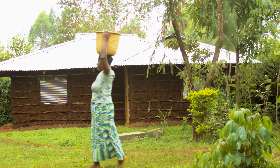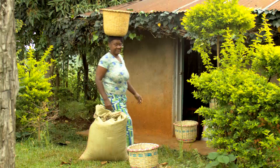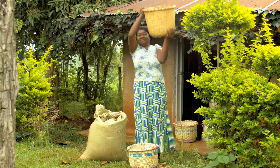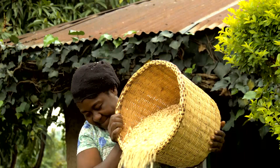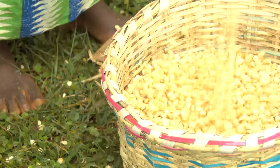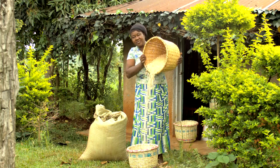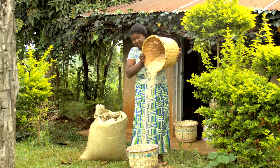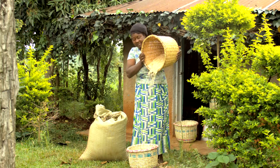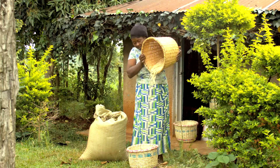It is August now, and this year's first growing season is over. Agnes prepares her harvest for selling and storage, and she is very content with the outcome. She says: 'I thank the push-pull technology for giving me the knowledge to harvest enough maize, and I am very happy because soon I will be a rich woman.'